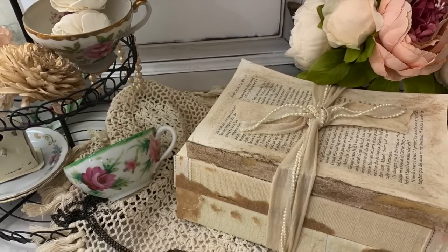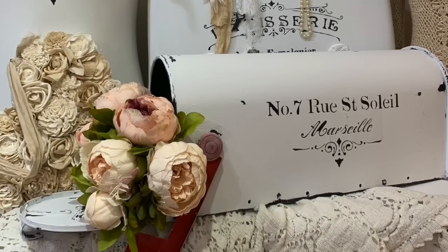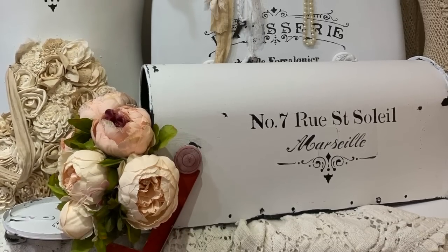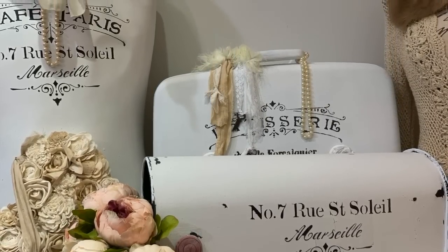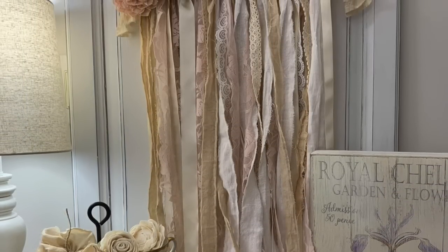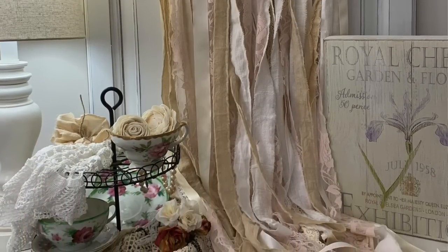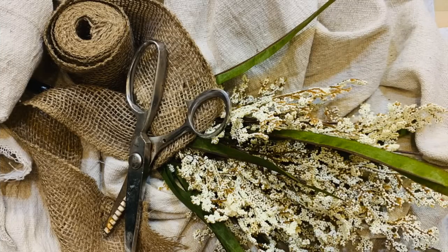I'm also going to give y'all a whole new outlook on a mailbox, with lots of ideas on how we can repurpose it. You will never check your mail again without thinking of this Chevy Sheet mailbox. And I'm also going to show y'all a very cute little vintage inspired ribbon and lace hanging garland. Hope y'all enjoy the video.